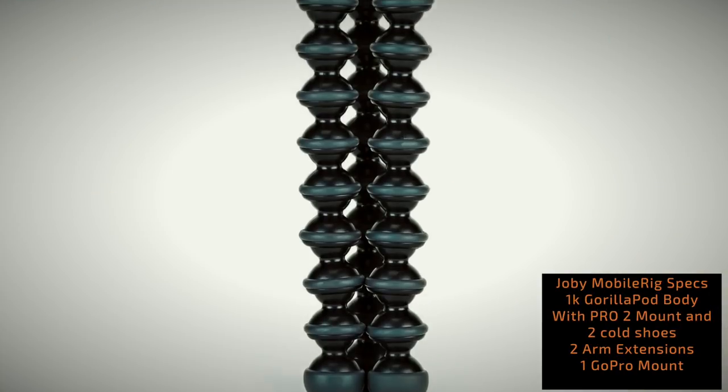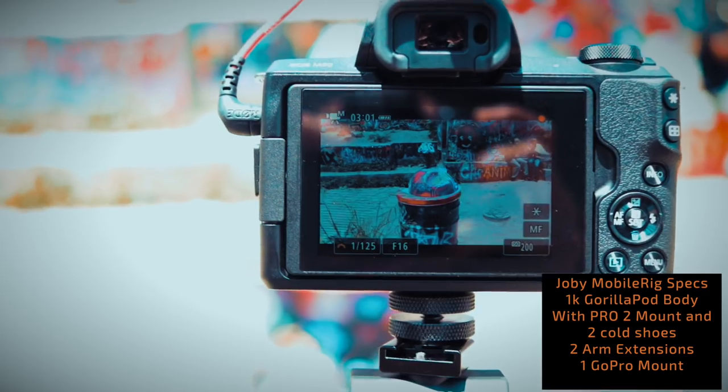But first, let's talk about some specs on the Mobile Rig. Now, specs on the Joby Mobile Rig: its body actually comes off of the 1K GorillaPod, which is for advanced digital cameras and mirrorless cameras, such as the Canon M50.